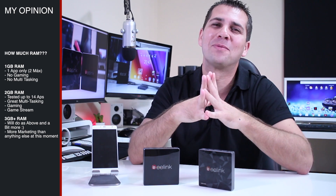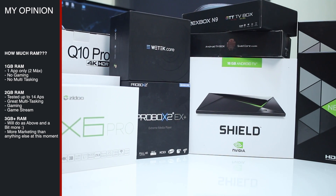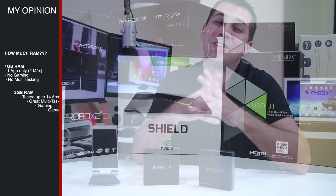Hopefully this video will help answer some of the questions you guys ask me on the channel, and help you decide which box to get — whether it's one gigabyte, two gigabytes, or four gigabytes of RAM. If you enjoyed the video, don't forget that usual thumbs up. My name is Roberto George, and as always, I'll see you on the next one.